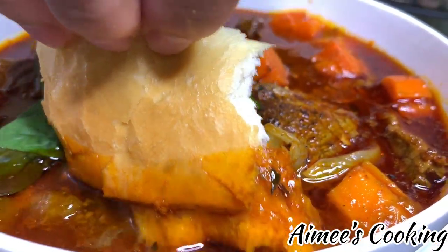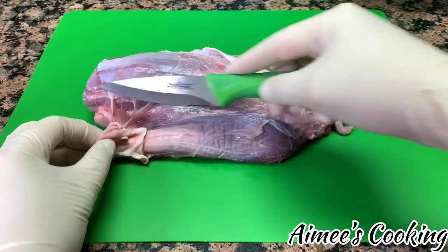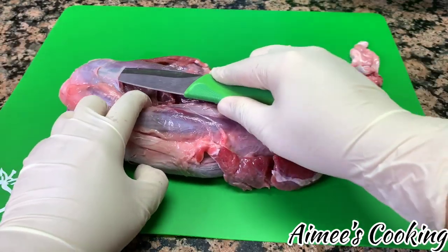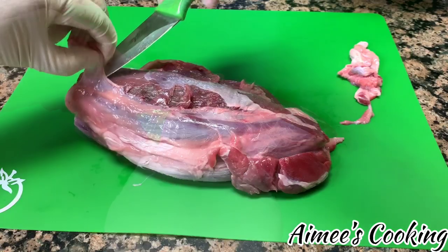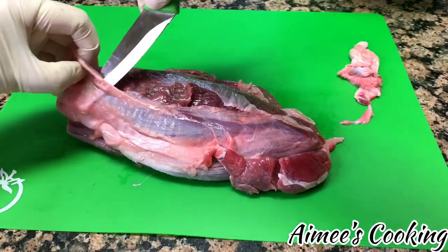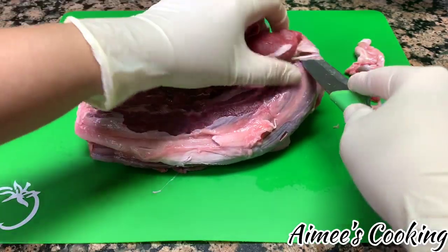We are using three different types of beef today. What you see here is beef shank. First things first — you're going to need a very sharp knife. I am removing or trimming off the silver skin off of this muscle. Silver skin is that layer that covers the muscle. The reason for removing it is because when you cook the shank, that layer is going to toughen up and it is not a good texture to bite into.